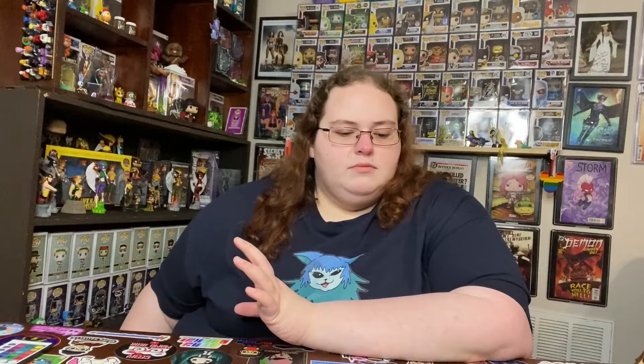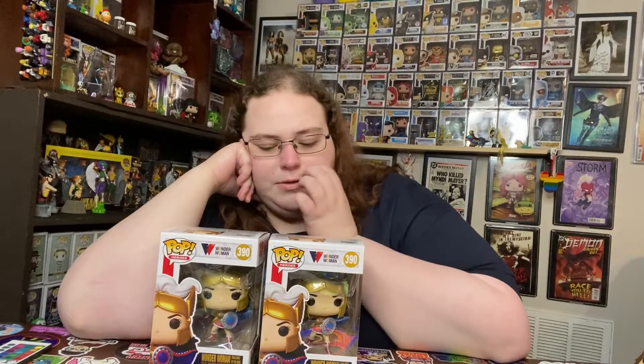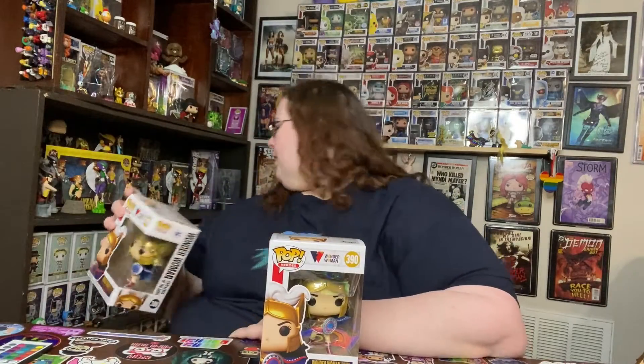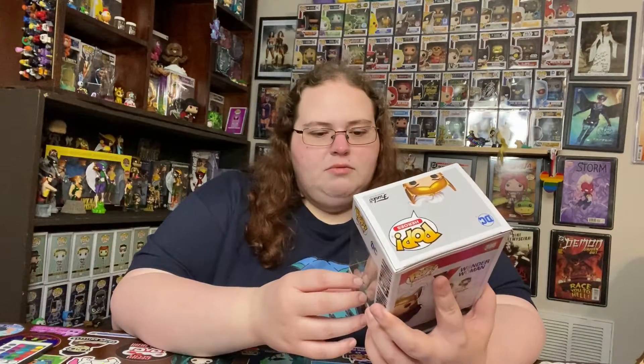I got these from Entertainment Earth. I don't know if they're starting to do the same thing as GameStop, because I only ordered one and checked there was only one ordered. However, this pop actually comes with the pocket pop version as well, so I'm thinking instead of getting the pocket pop separately I just got two pops somehow. It's weird, but I'm putting one back in this little pile of pops I don't necessarily need.